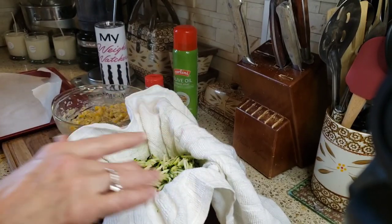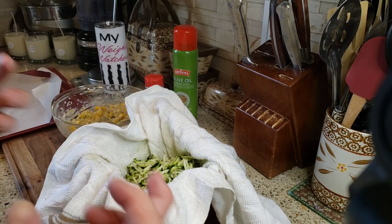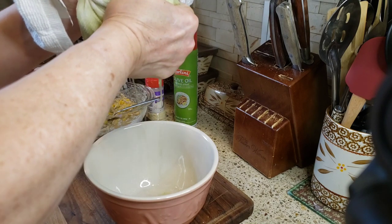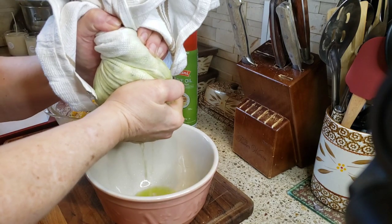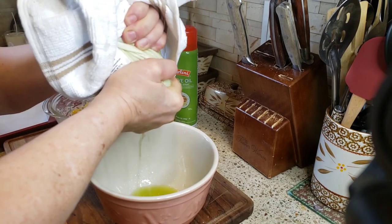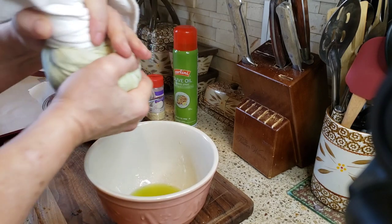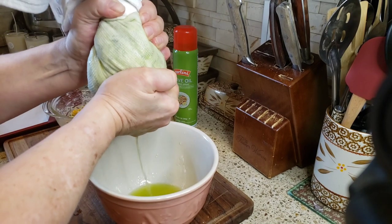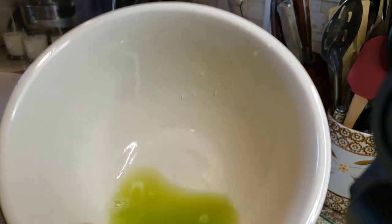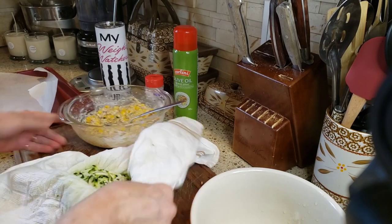To help draw the moisture out faster, I sprinkled a little kosher salt on it — salt will draw moisture out of vegetables. It's been sitting about 15 minutes; without the salt it would take 25 to 30 minutes. Look at all that liquid — now we're going to dump the zucchini into our mixing bowl.